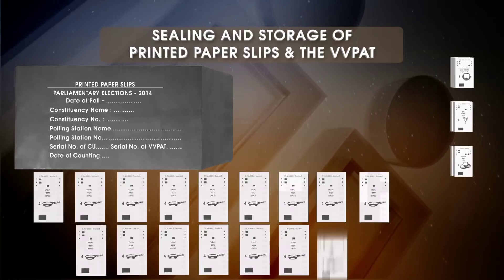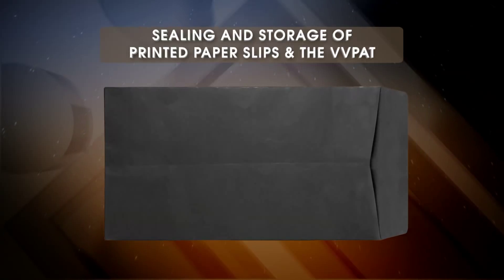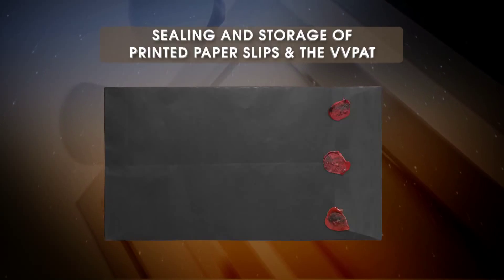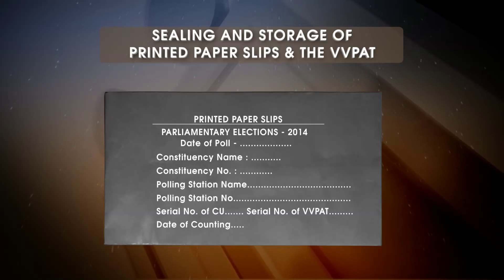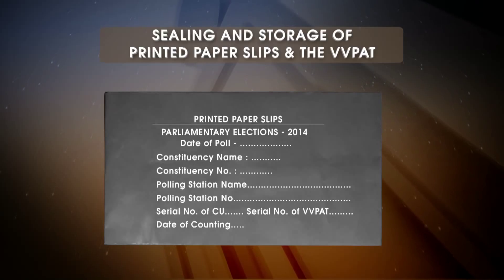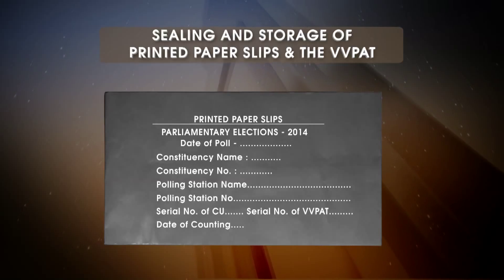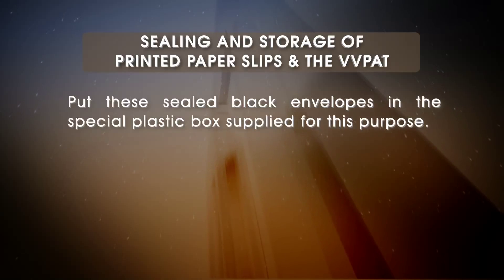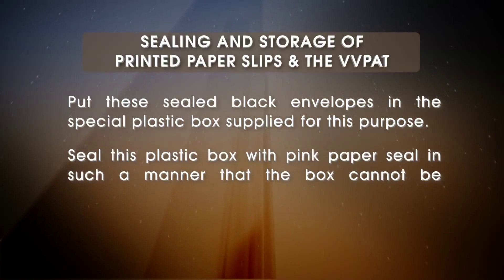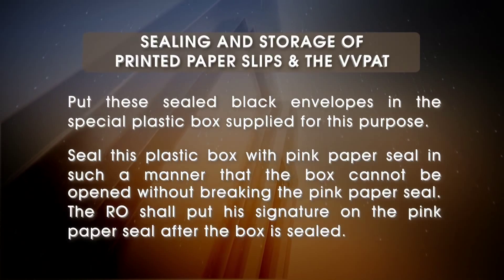Keep all the printed paper slips in an envelope made of thick black paper after they have been taken out of the drop box of the VVPAT. Seal this black envelope with red wax with the secret seal of the commission provided to the RO. Write on the envelope the name of the election, number and name of the constituency, the particulars of the polling station, the unique serial number of the CU and the VVPAT, date of poll and date of counting. Put these sealed black envelopes in the special plastic box supplied for this purpose.